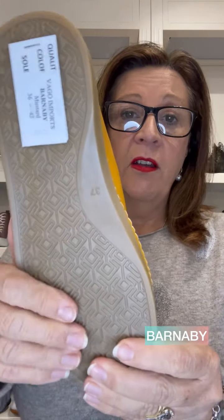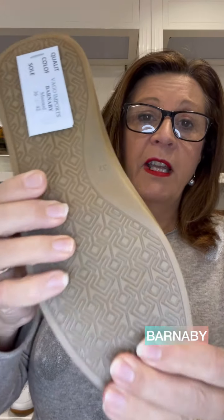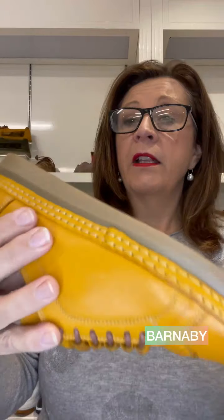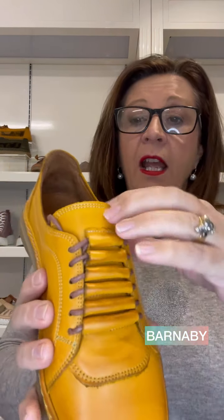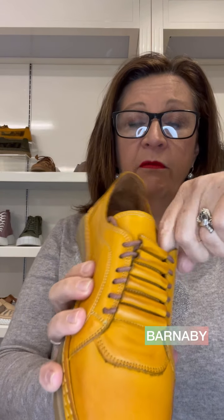That's the outsole, so you can see that's really nice and soft on your feet. We also have a running mate to that on a nice outsole which has got a really nice grip on it as well. This one is called Barnaby. Barnaby is just a little lace-up shoe — the laces are tucked away — but it's got a really nice detailing at the front of the shoe, again just a nice little walking shoe, nice and soft.